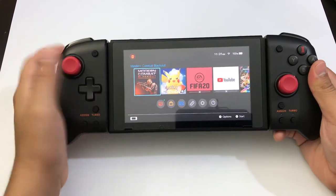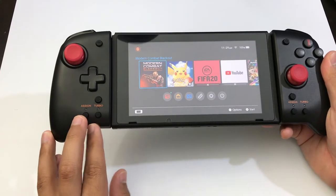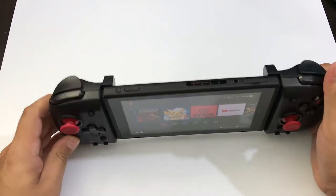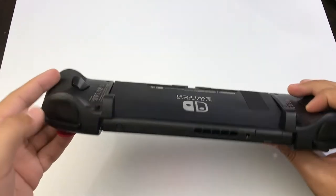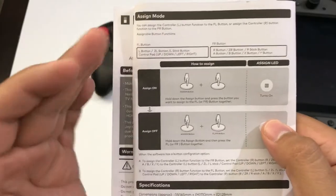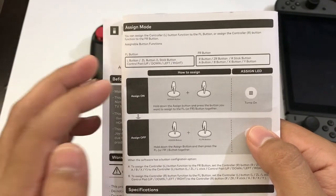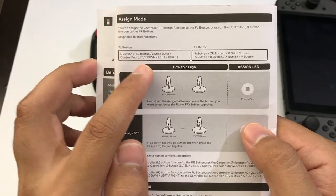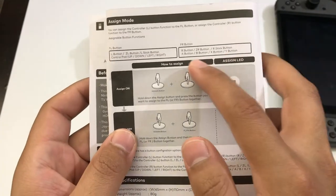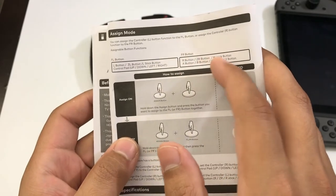Let's start with Modern Combat. We have two options here: Assigned and Turbo. Assigned is basically to have your L button switch into the back button, and the same on the other side. You could also activate other buttons for the back button — we've got the L button, the ZL, the L stick, the control pad up, down, or left, and also the right side of the controller.